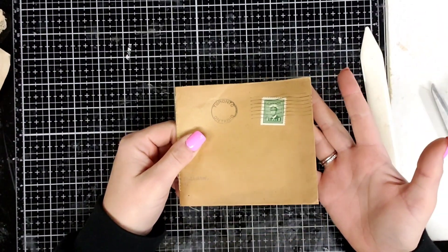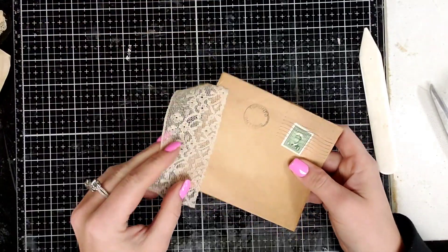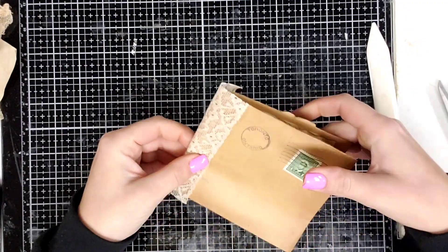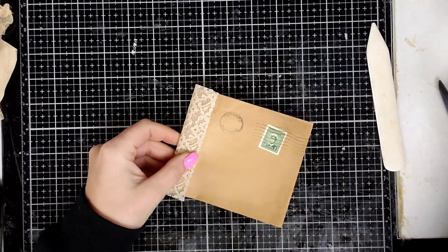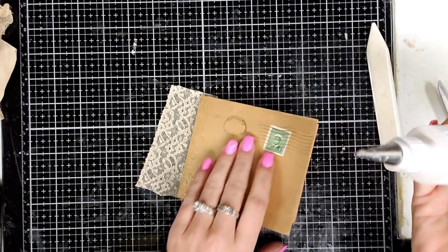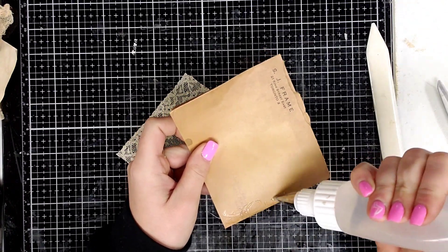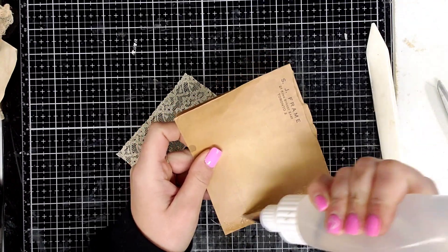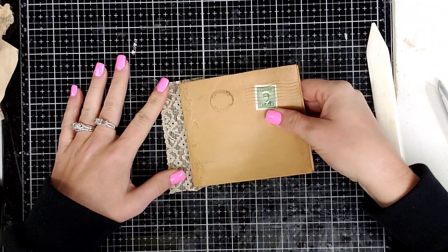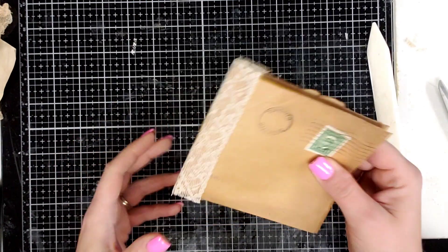Now we're just going to decorate it, and that's pretty much it — they're pretty easy to make. I picked out a piece of antique lace and I thought it would be super cute to glue on the side. I have a little bit of an idea of how I want to decorate it. I am going to cover up the stamp and add my own stamp. This envelope is from Canada, and I'm wanting to put this in my French journal, so I'm going to cover it up and put a different stamp on it — but it really doesn't matter.